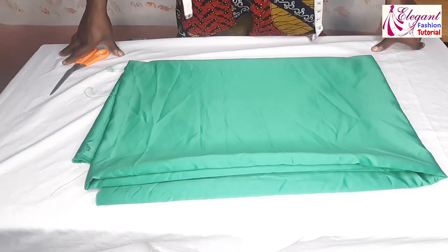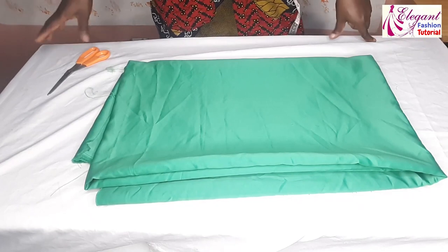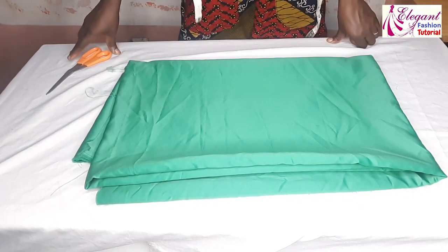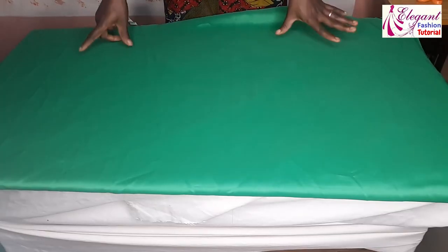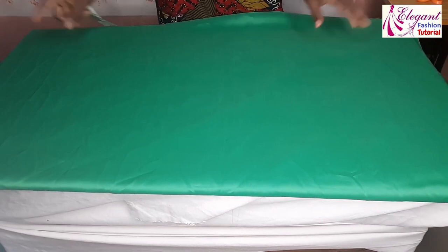Hi viewers, welcome back to my channel. My name is Charles Peace. In today's video we'll be making a beautiful double circle skirt. For the fabric I'm using two and a half yards of fabric.